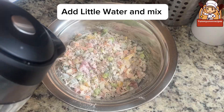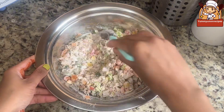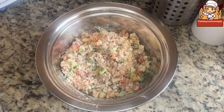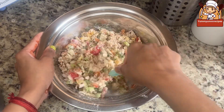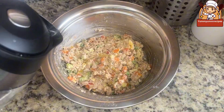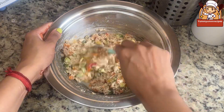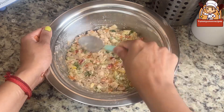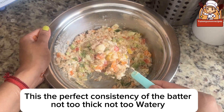Add a little water and mix. The batter should be in semi-liquid form. This is the perfect consistency of the batter — not too thick, not too watery.